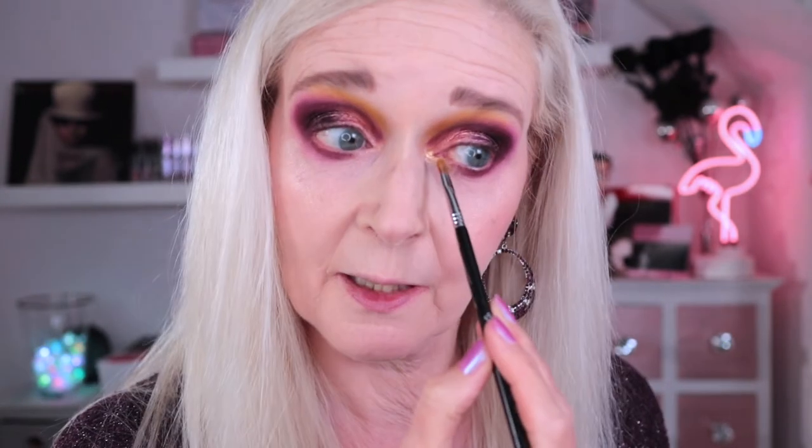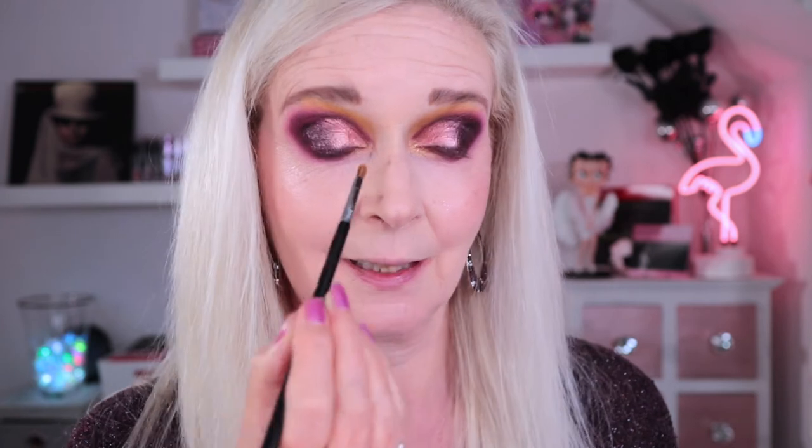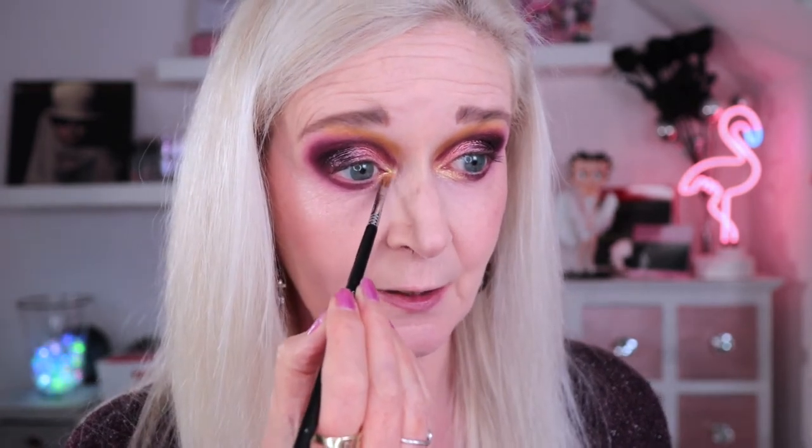For the front part of my lower lash line, I want to go in with the shade Magical — and I'm going to take that into my inner corners as well. It's a bit less putty-like and more of my kind of shimmer — really pretty and sparkly. It's very apt for the shadow that it is! Okay, that's the look to this point. I'm going to hop off camera for mascara, liner, and a lip and I'll be back with the finished look.